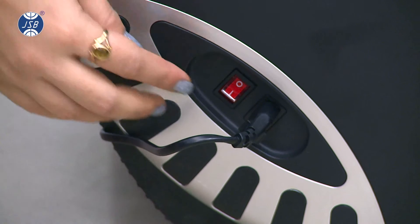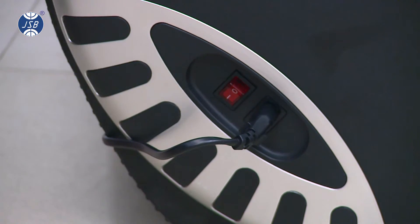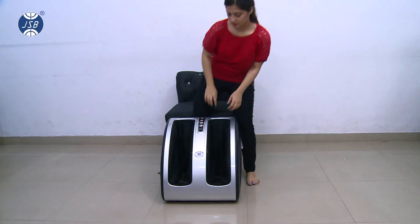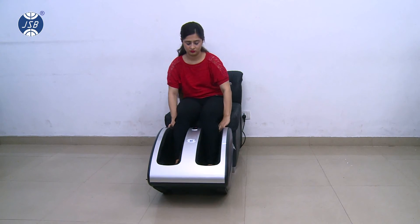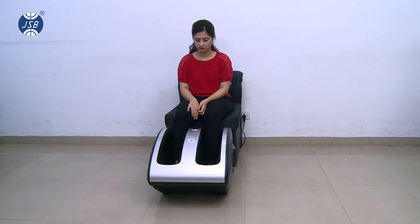To start using the machine, plug in the power supply and turn on the master power button. Then sit comfortably in a chair or sofa and insert your legs into the JSB HF72 leg and foot massager.